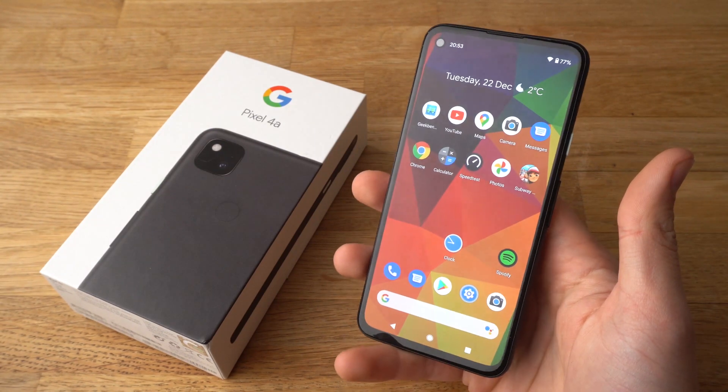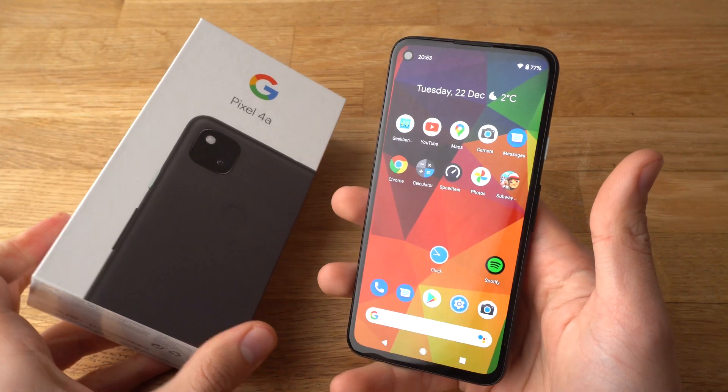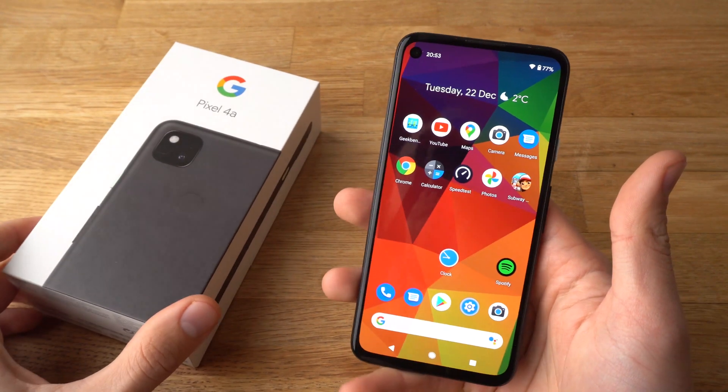Hey there! In this video I will show you how to factory reset your Google Pixel 4a. I will show you two ways to do that: one is soft mode and one is hard mode.